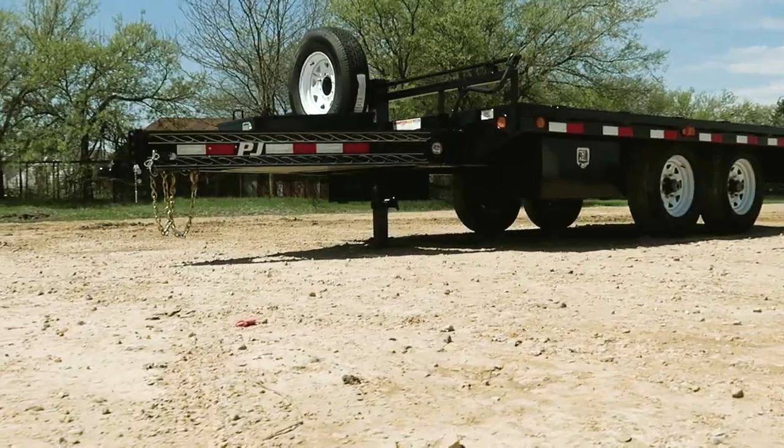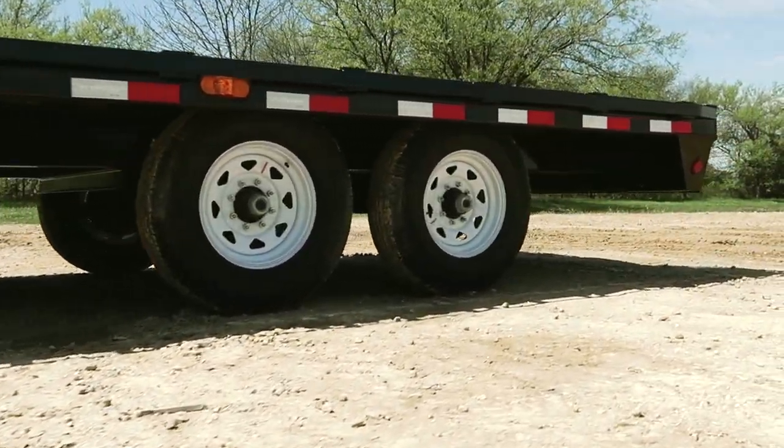Hey guys, today we're going to take a look at a customized 14-foot F8 deck cover trailer. The F8 features an 8-inch I-beam frame, and this one's configured for some heavy-duty hauling.